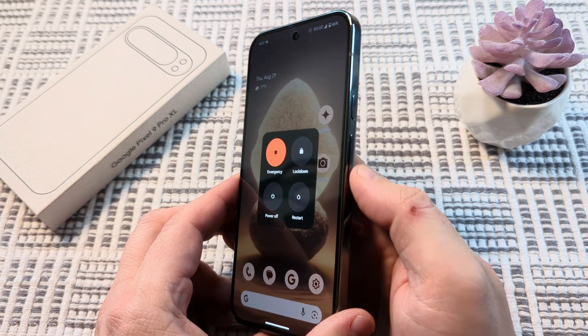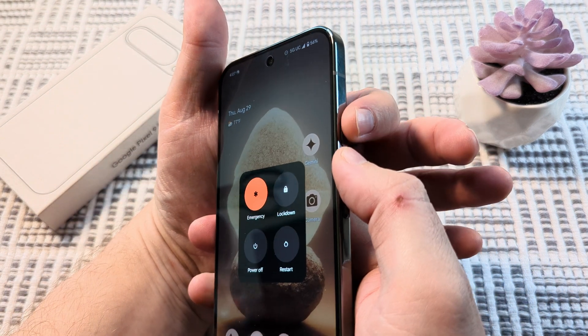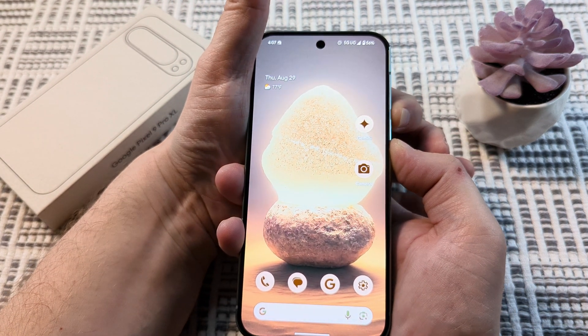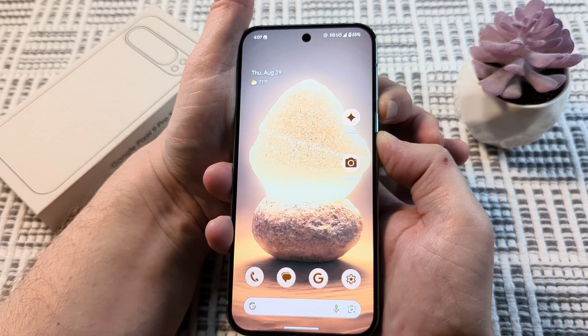You're going to use the same buttons — volume up and the power button — and just hold those down. It might seem like you're holding them for a while, but it's going to take about 10 to 15 seconds of just holding those.